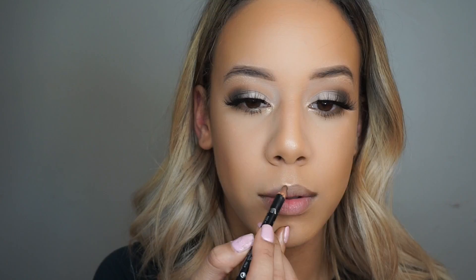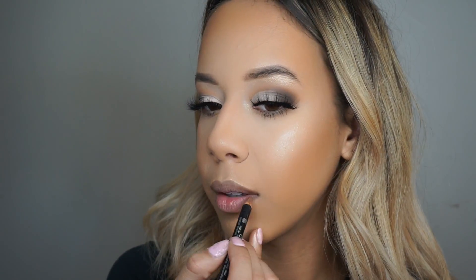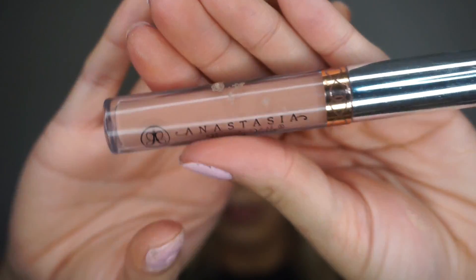Now I'm just taking my Kiko Milano lip liner and using this to outline my lips, also filling them in a little bit because I want to do an ombre effect with another shade. Then I'm going in with the Anastasia Beverly Hills liquid lipstick in the shade Stripped, applying this to the middle and blending it out with my finger.